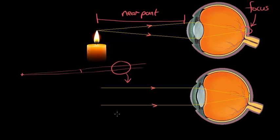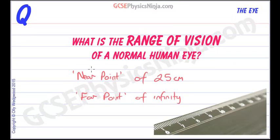And so this is called the far point, and that's regarded as infinitely far away, or infinity, as if you were looking at a star. That's the range of vision of a normal human eye: from a near point of 25 centimetres to a far point of infinity. Thank you!